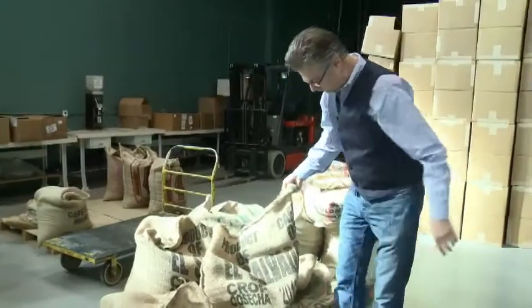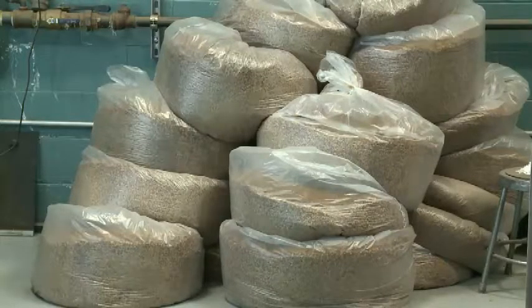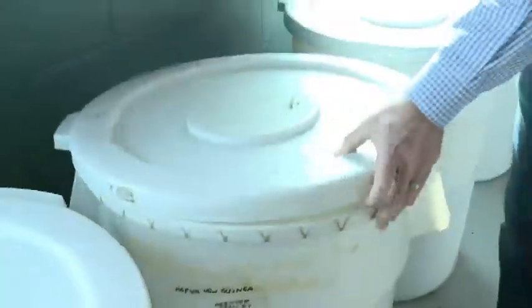This is how the coffee comes in from different countries. We buy this from a broker. You can look inside the bag here and see the seeds. Staub says coffee is more complex than people realize. It has over 860 constituents that make it up. Second most complex is red wine with 257 constituents.